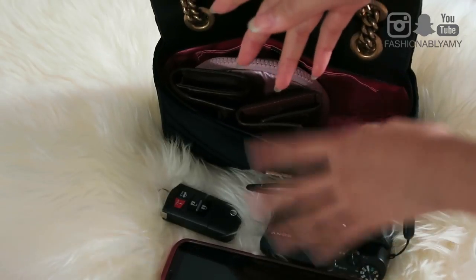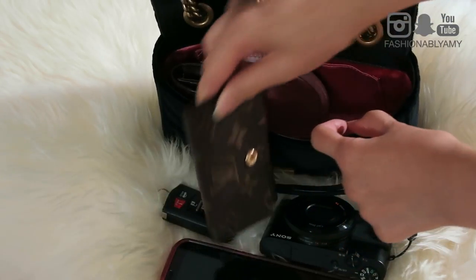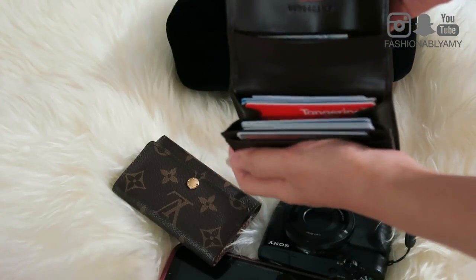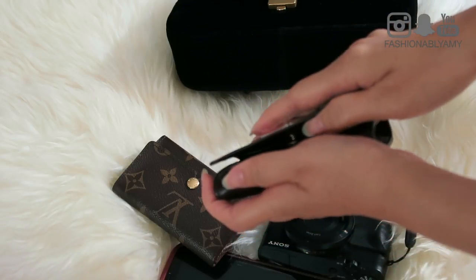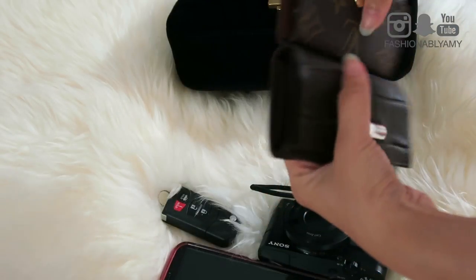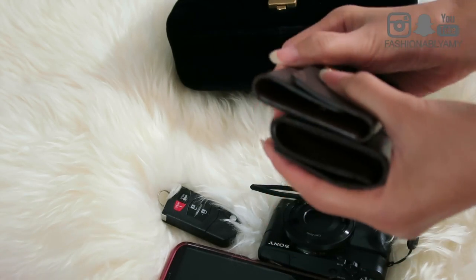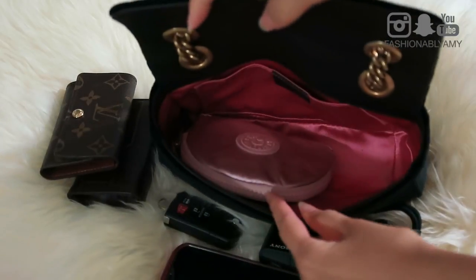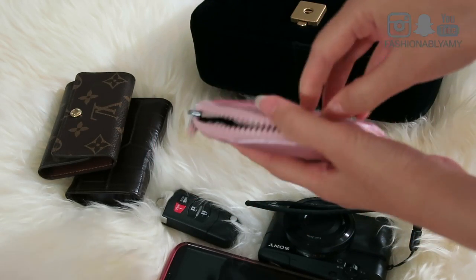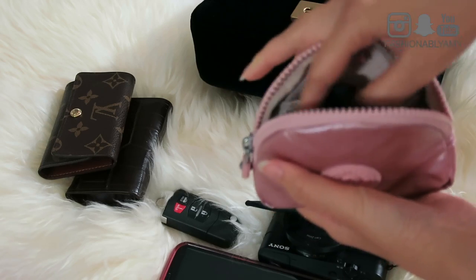I have my keys — this is the six-key holder from LV. I have my compact wallet; I've really been loving and using my Longchamp wallet lately. I have tons of cards, cash, and coins — cash in the back, credit cards in the front — it's super full and basically holds everything. And then I have this little new pouch that I got recently which basically houses everything else: floss, a bag hanger, extra battery, a lip balm, and any knickknacks I really wanted to carry.